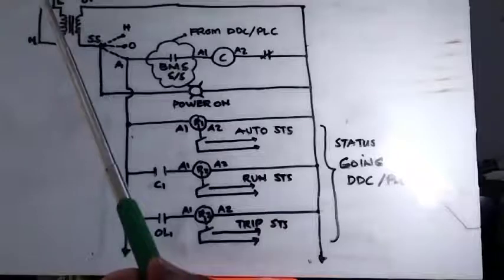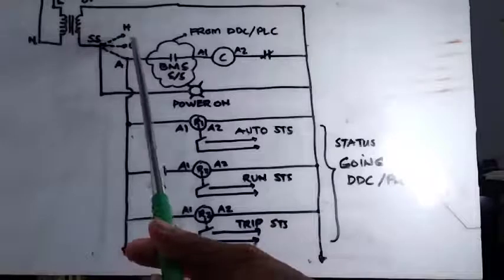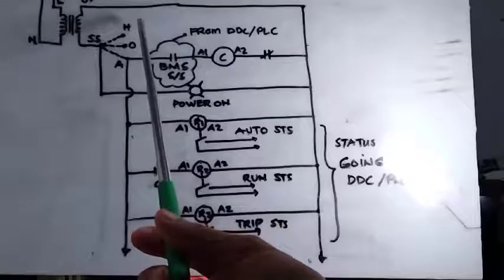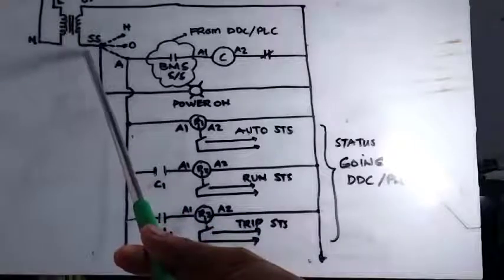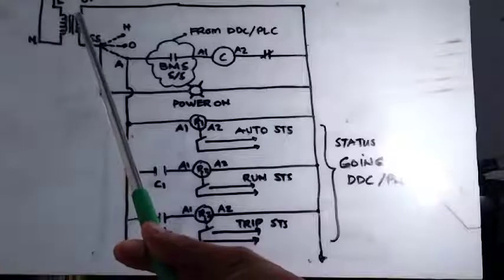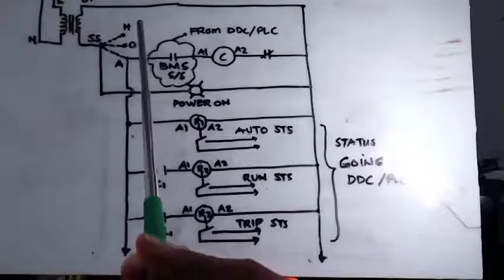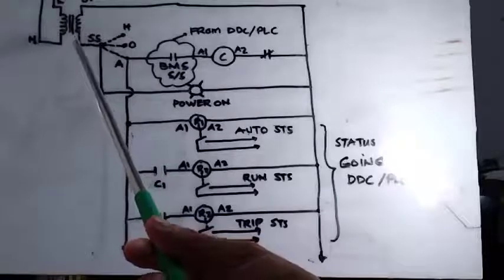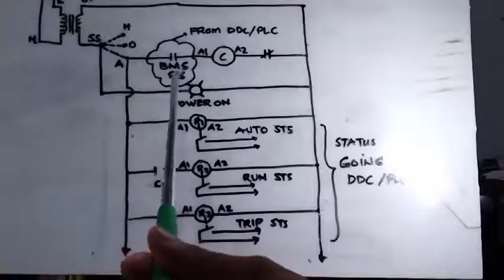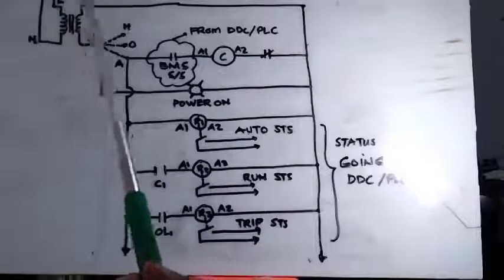I did one small change in my control wiring because in my previous tutorial, my power on indication was only connected in the manual mode or hand position. Now I put it on my 24 volts, so when there is power in my secondary side of my transformer, my power indication will always light on — even if it is in hand. One of the viewers pointed this out, so I am rectifying it. Thanks for that comment.